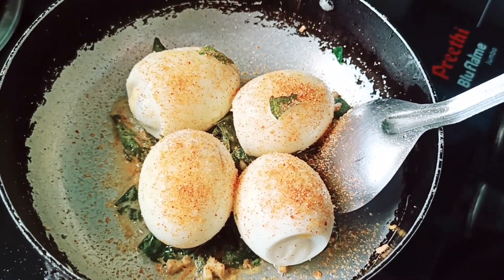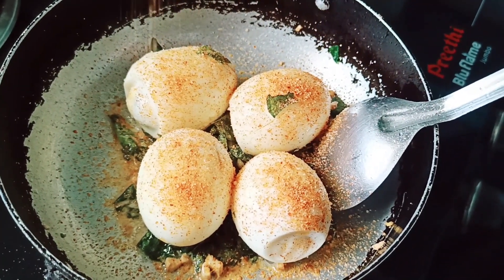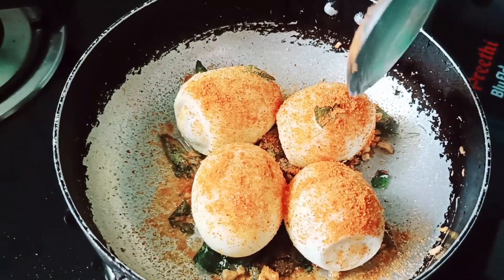You need to sprinkle some oil for the eggs. When you add the egg after the oil is ready, sprinkle a bit on top so the oil doesn't splatter.